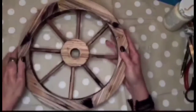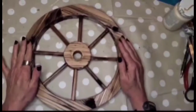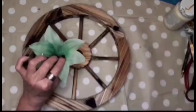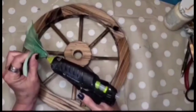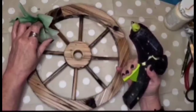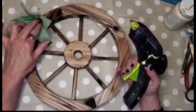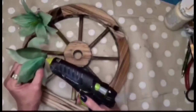For DIY number one, I'll be using one of these little wagon wheels that I took off a broken wagon I had sitting outside. On this wagon wheel I'm going to be adding some lilies that I picked up from the Dollar Tree — I had them in my stash from last year and I love this color — going in and adding them down the left side of the wagon wheel.